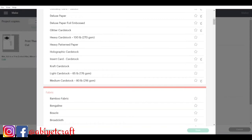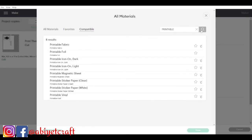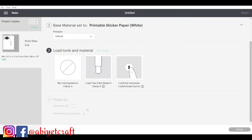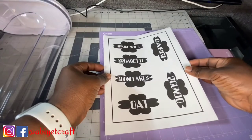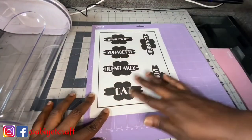Click 'Browse All Materials,' search for your material — type 'printable' in the search. You want to choose which one applies to you. There are printable fabric, foil iron, and others listed. I chose printable sticker paper because that's what I'm working with. You can also set your pressure to default, more, or less. After all these settings, I went back and added more labels to maximize my sticker paper sheet. Here I have it printed out just as I wanted, and I placed it on my mat for my Cricut Maker to cut.